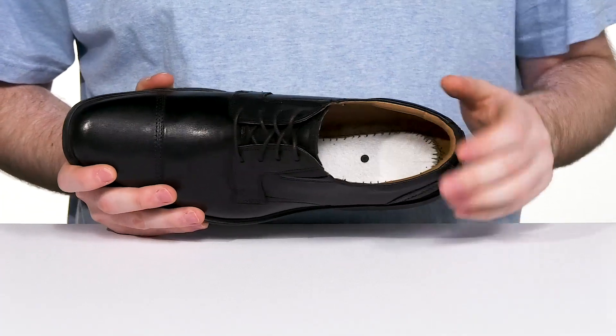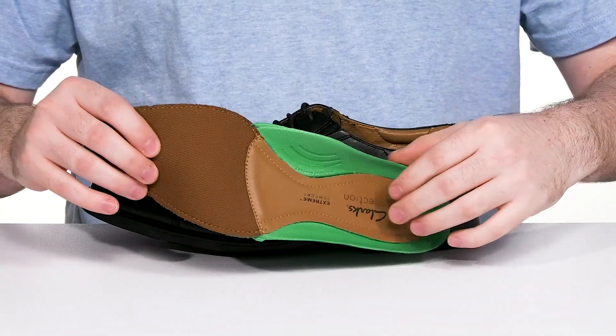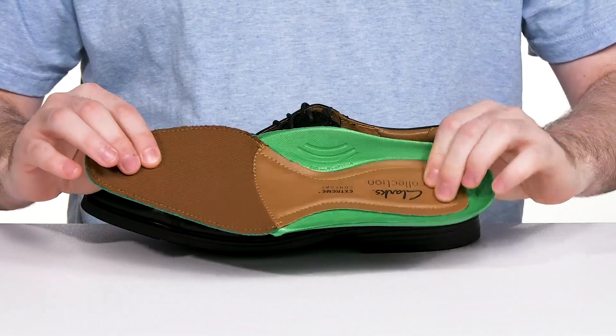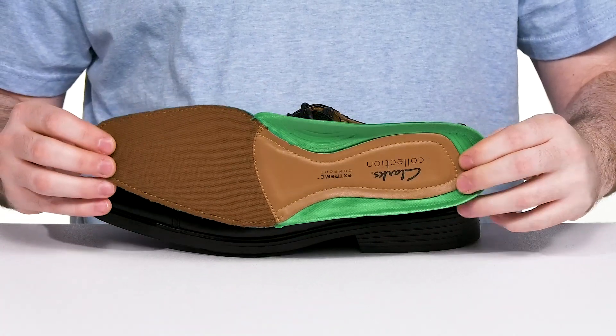Inside it's made with synthetic to keep it nice and cool, and it comes with the extreme comfort foam footbed that has OrthoLite memory foam throughout, with a bit of leather including reinforced material at the heel and the arches for all-day support.